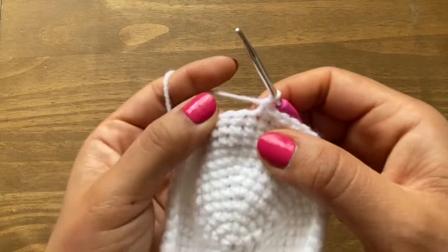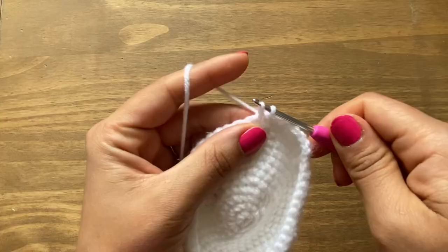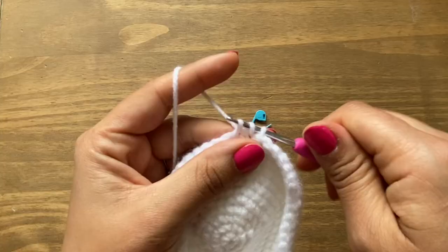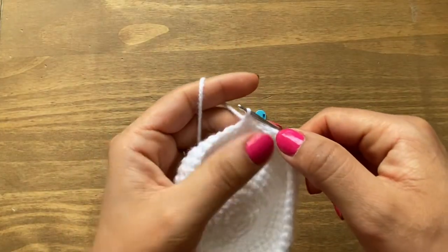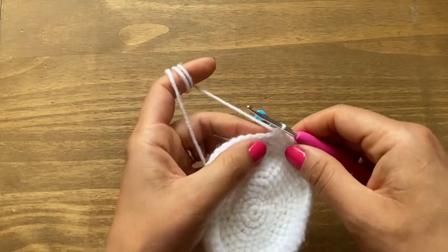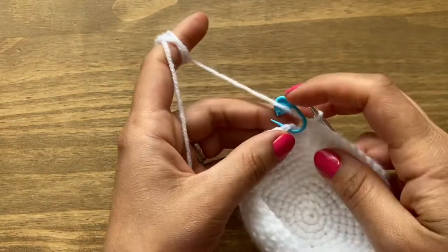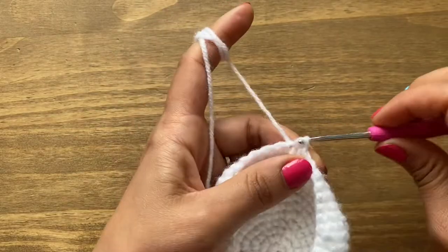To do a decrease, put your crochet in the next stitch and pull up a loop. Instead of closing, go straight into the next stitch and pull up a loop. Now you have three loops on your crochet — yarn over and pull through all three. This reduces the stitch count, which is why it's called a decrease. Go ahead and work six single crochets and a decrease all the way around. At the end of round 13, take the stitch marker off and slip stitch in the first single crochet.